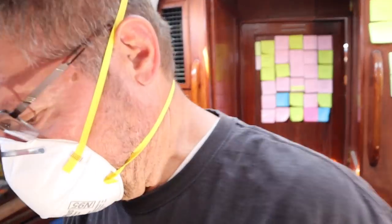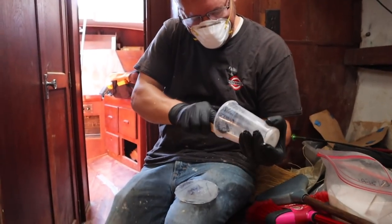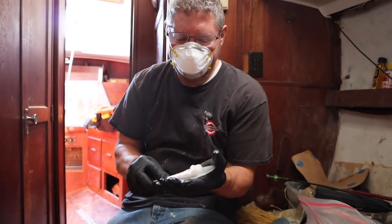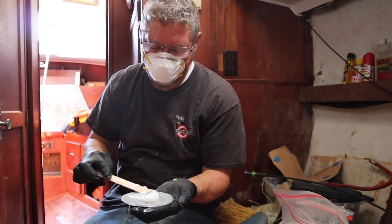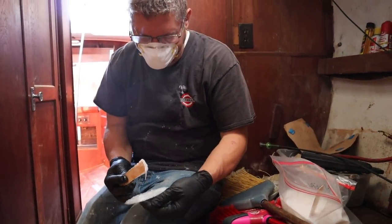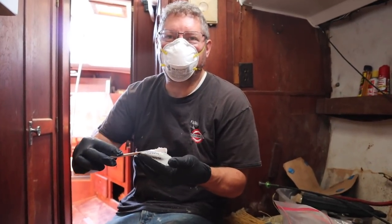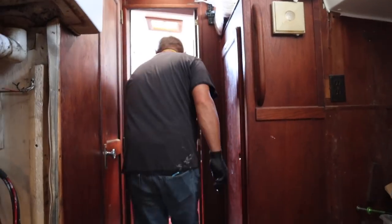Let's see if we have enough splooge for number two. That's why we have a board down on the floor - Todd's tech tip for today: make sure you've got floor coverings down when you're working with epoxy.